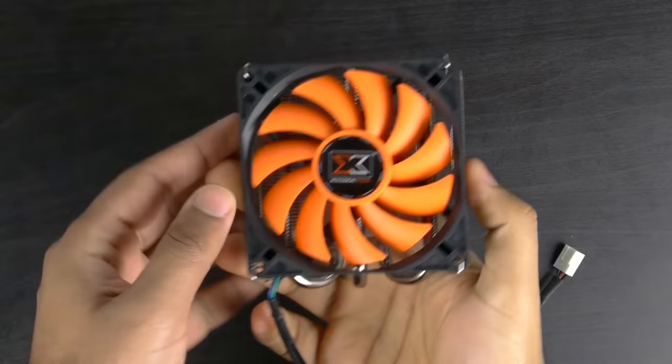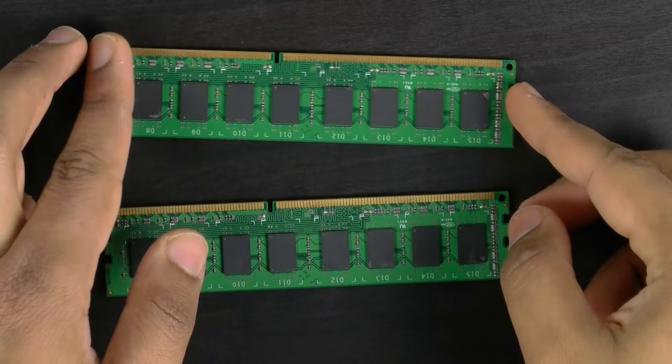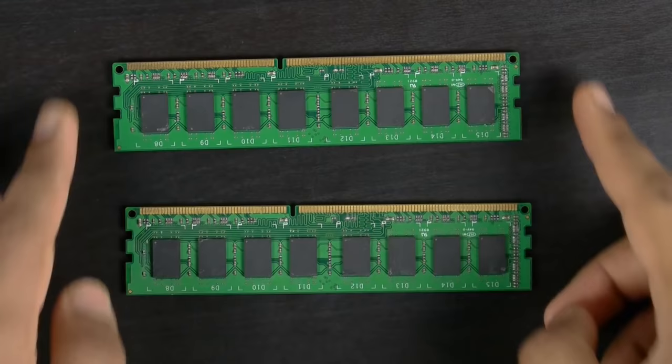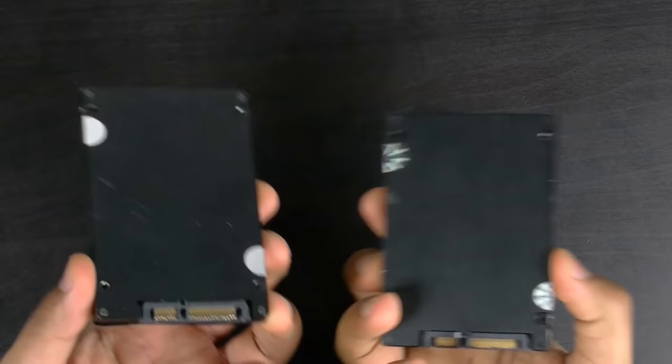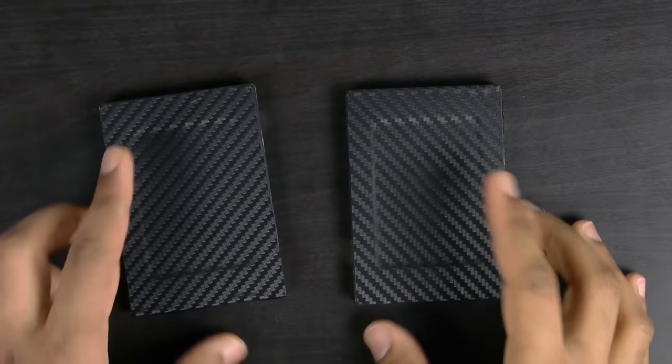The cooler we're using is from Noctua — though you can use any cooler you like. Just make sure your cooler is below 65 millimeters in height in order to fit properly into this chassis. For RAM, we're using 16 gigabytes of memory from Crucial. For storage, we're going to be using two SSDs from Corsair, the Force LX series, 250 gigabytes each. They're covered in a cool-looking carbon fiber wrap. If you're interested in vinyl wrapping your equipment or PC case, we have a video on that in the description down below.